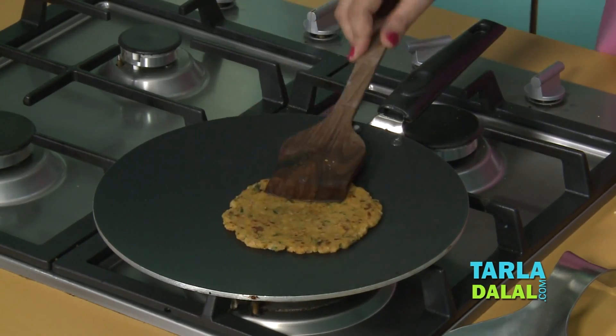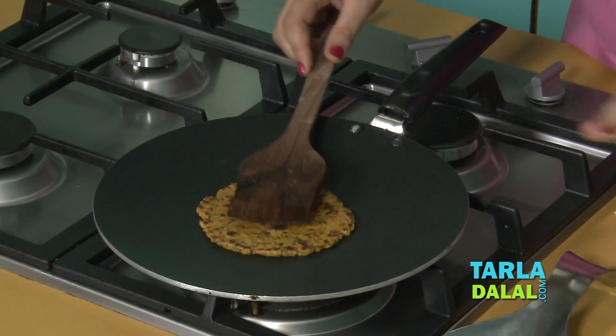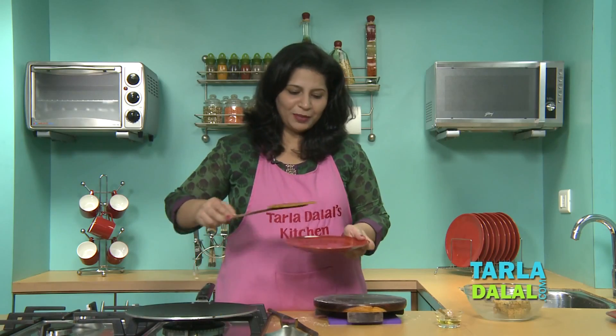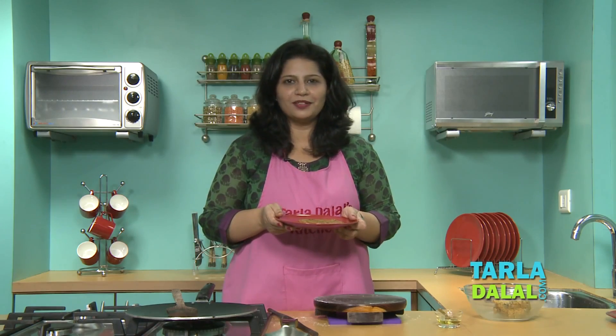Isn't it very easy to cook, and I am sure these parathas will be relished by people of all ages in the family. Our yummy parathas are ready. Serve them hot with a bowl of curds.